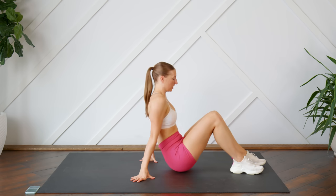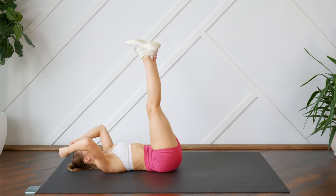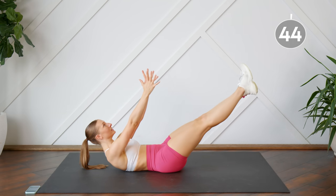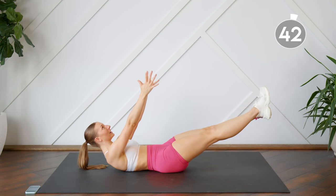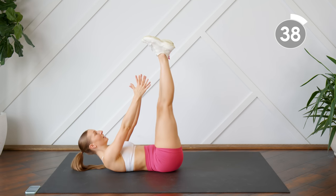We are going to start off on our backs. You're going to have legs up in the air. You're going to do a crunch. Holding this crunch position, you're going to drop the legs nice and slow to where you can keep that back on the floor. Bring them back up, still holding this crunch position, and lower.